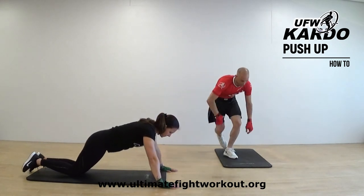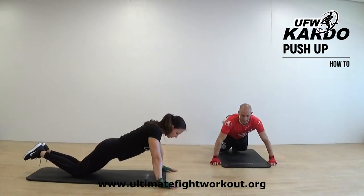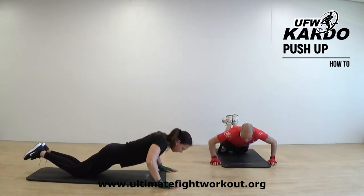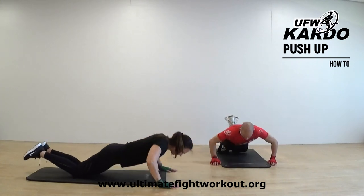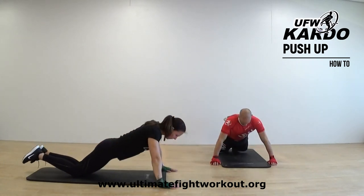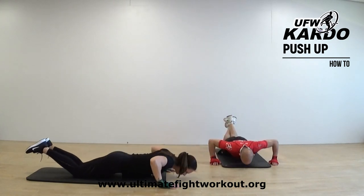Now let's do ten times. Ten, nine, eight, seven, six, five, four, three, two, and one.